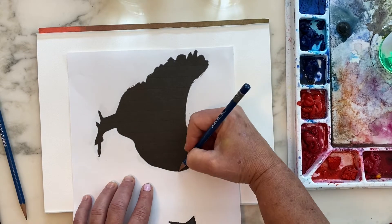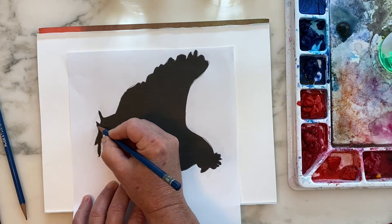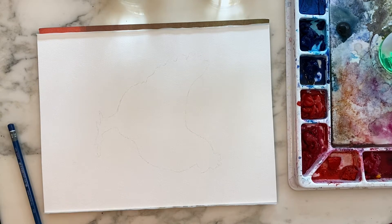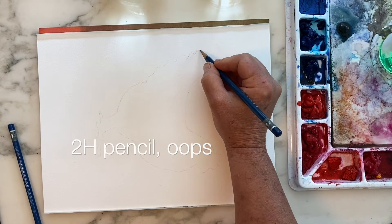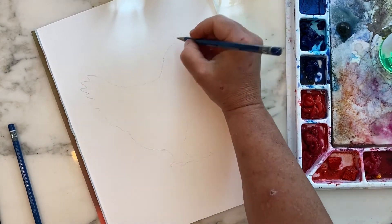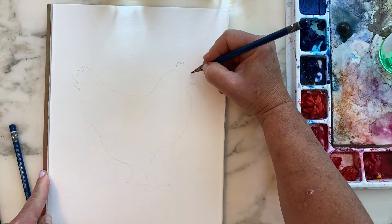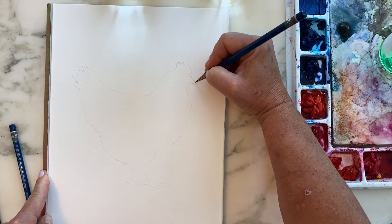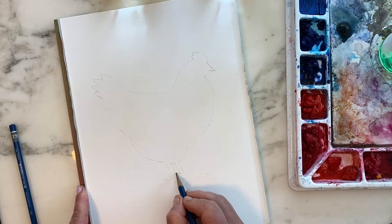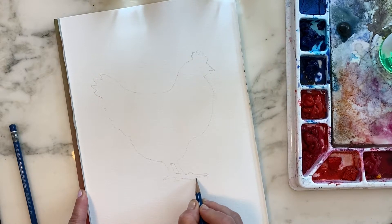It transfers really nice and light, which is perfect for watercolor. Do not press really hard thinking that's the only way to get it onto the paper, because you don't want to create any dent in the paper. Here you can see it's nice and light. Then go back in using the 4H pencil for any areas that didn't transfer cleanly or that you want to adjust — like here on the comb, I didn't like the way the silhouette showed the comb for this chicken or the way the beak looked. So I'm making those little adjustments and adding a little separation between the legs.